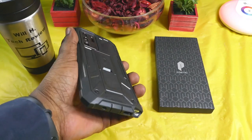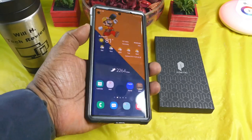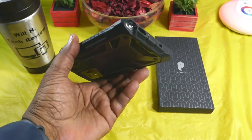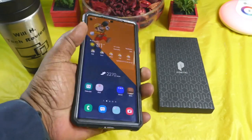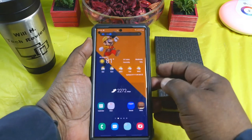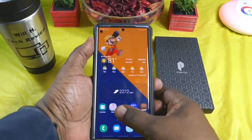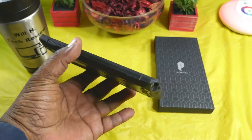The corners on this are extra beefed up for drop protection. Overall, this is my style of case — it's big, it matches the phone, it's beefy and it's heavy, so if I drop my phone I know it's going to be pretty well protected. Let's check the buttons — nice tactile clicky power button, works great.